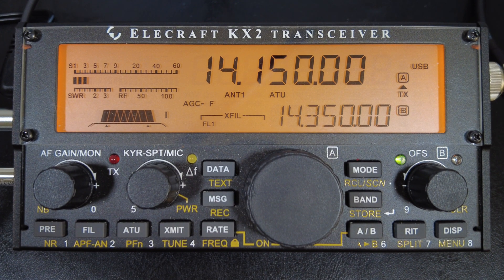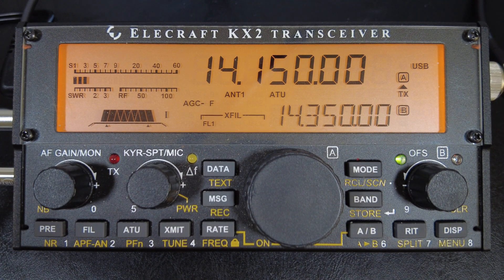If I say long press, that means you press and hold for about a second and a half or maybe two seconds. Also, at the start of each section, I'm going to let you know if the settings apply to CW, sideband, or both. Okay, does that sound good? Then let's get started.